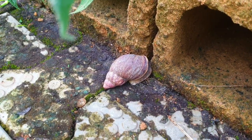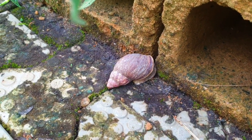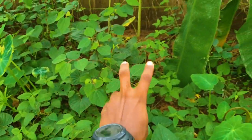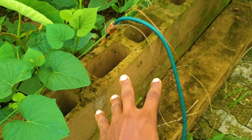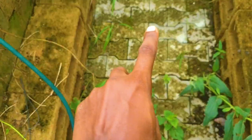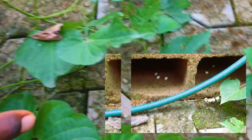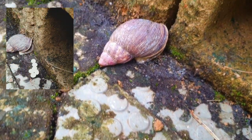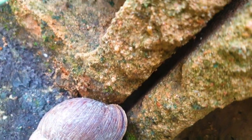Snails are very clever creatures. Most times they try to burrow under the soil to lay their eggs. However, sometimes that's not possible, and if they find themselves on the walkway or inside the shade blocks, they can decide to lay on the walkway or preferably within the crevices, like this one is currently doing.